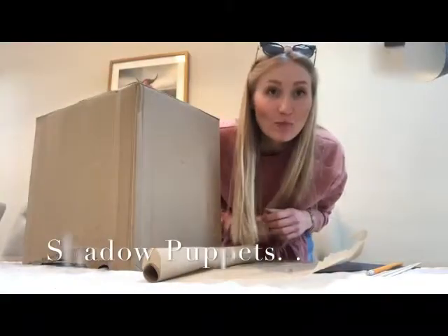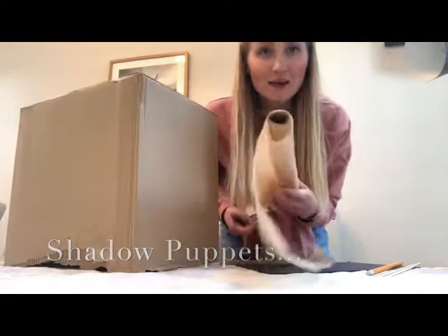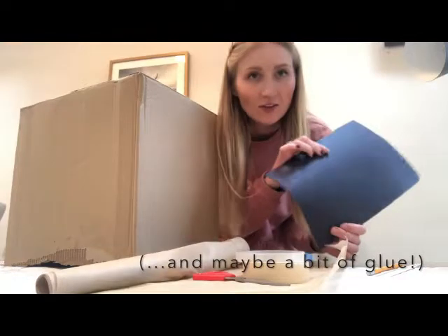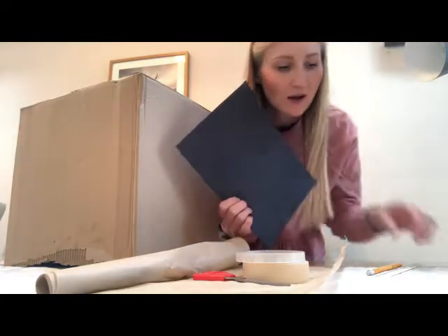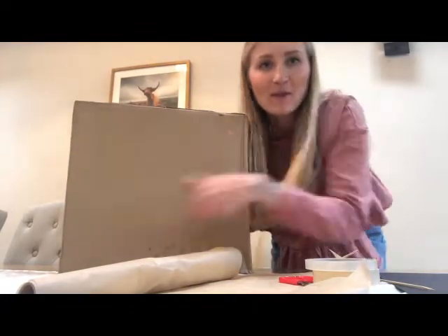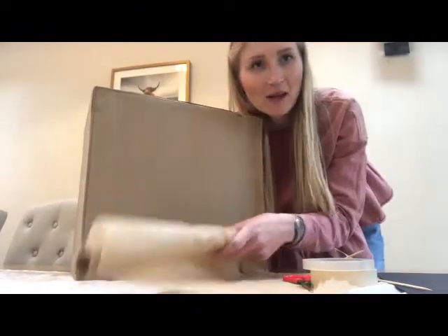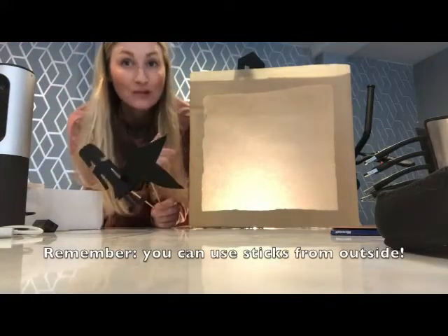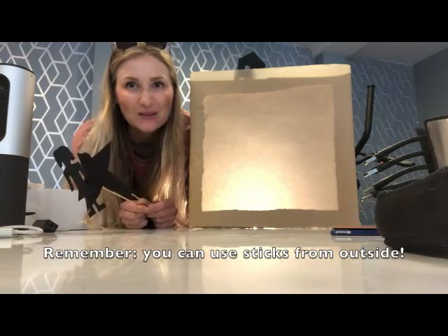You could make your own puppet theatre just from a box, some baking paper, some tape, some scissors, and some card — maybe black card or white card — whatever you have, plus some sticks for your puppets and a light. All you have to do is cut a big hole in the front, cut out the back and stick on your baking paper, and then make your puppets.